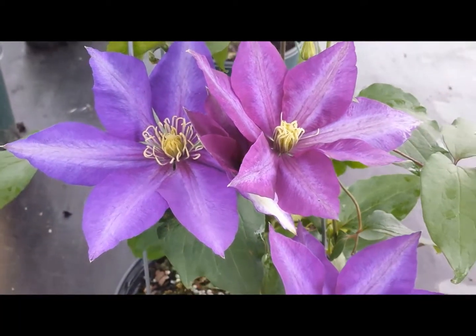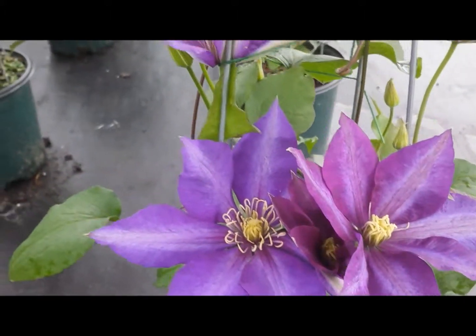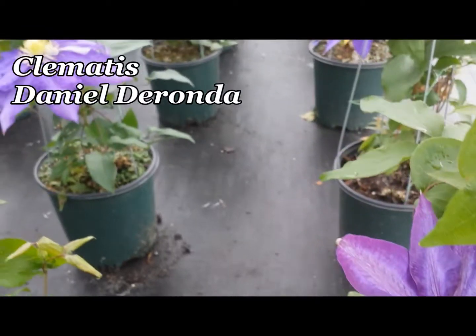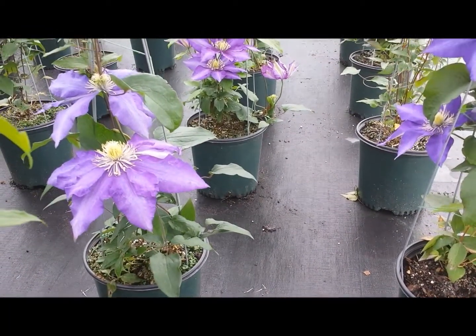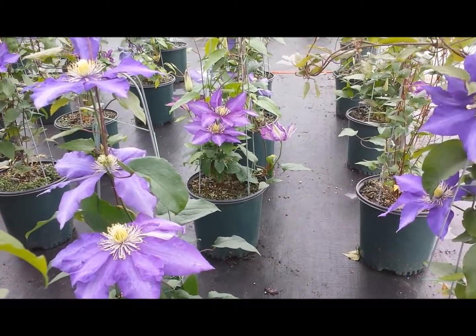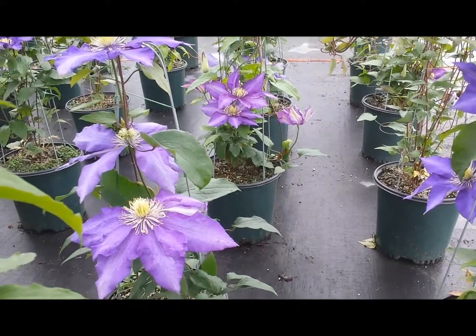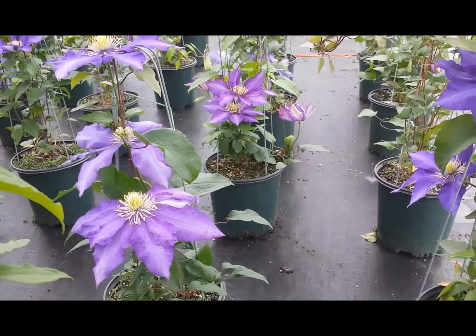Named after a character in a George Eliot novel, this is the wonderful old English variety of Clematis, Clematis Daniel de Ronda. Just look at these huge blue flowers. They emerge first as a kind of purpley blue and then as they age they develop a white bar down the middle of the flower, that really makes a very attractive display.